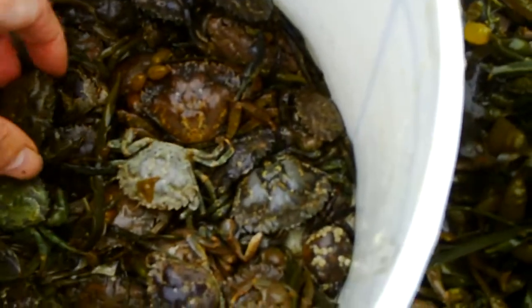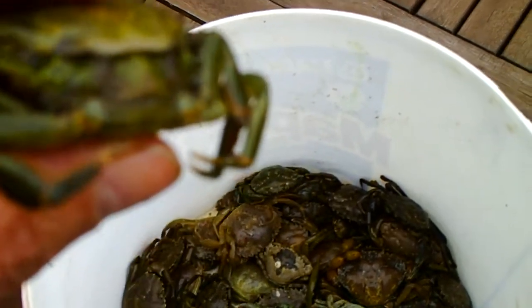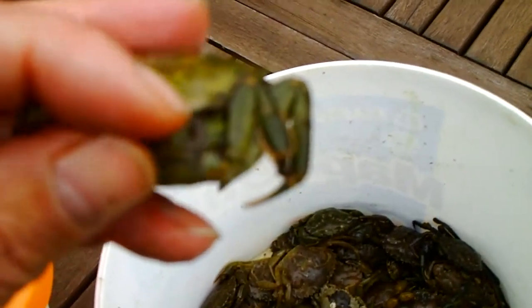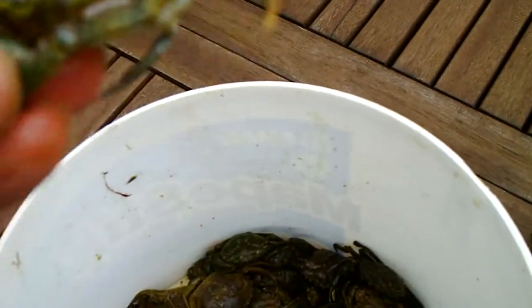Whereas if you look at the peelers that are ready to go, like this one here, he's just about popping his shell now. I'd say he's almost gone a little bit too far, to be honest. But he's still usable. Another one there — just about popping his shell.